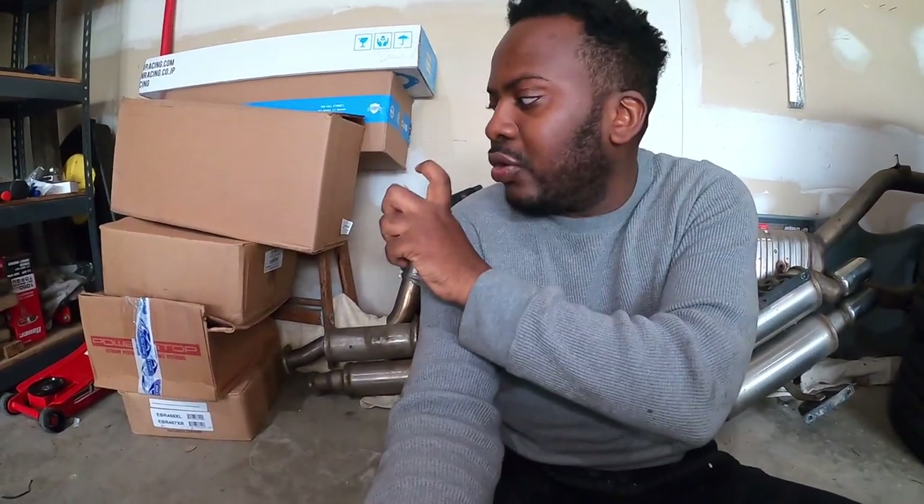There's still a lot of work I want to do on them — like I want to coat them and stuff before I install them. It's just a matter of time because I have so many other things happening in my life. Enough talk — let's see how the E36 entry sounds stock.